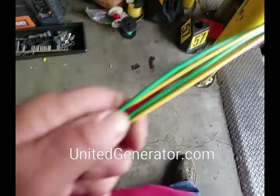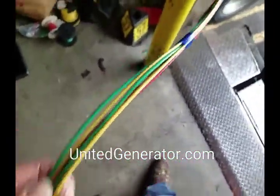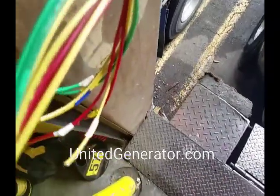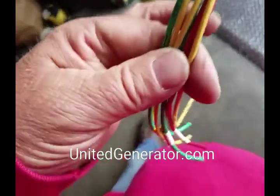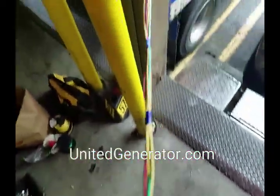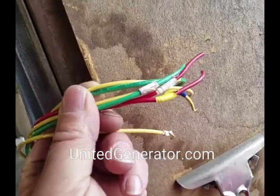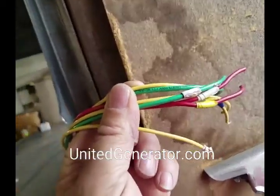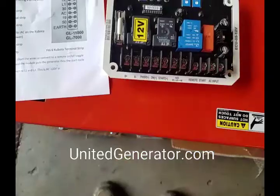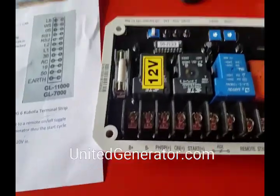Stretch it out and then tape it occasionally, leaving about eight inches on the tag end so that you can work with these wires when you get to the terminal strip. You don't want them too tight because you won't be able to spread them out. Now we need to bare the ends so we can attach them to the terminals. I'm going to loosen up these terminals beforehand.